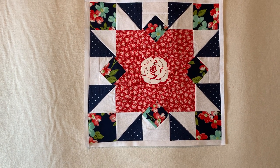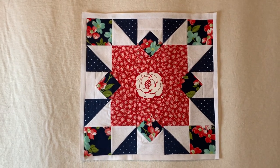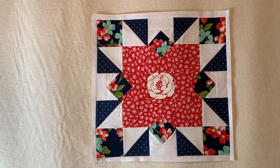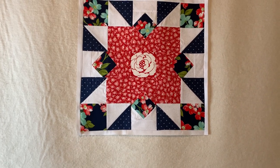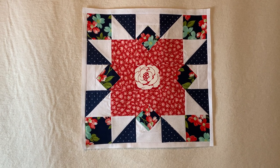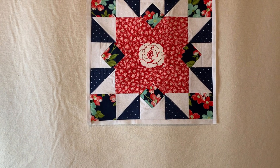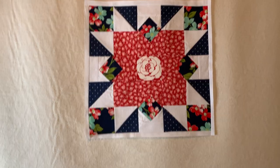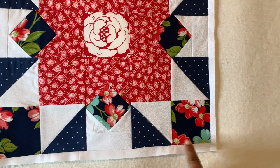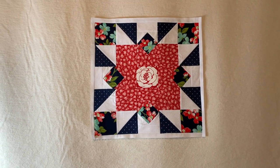My pressing and squaring up skills are getting much better. I actually used a six-inch square ruler for the first time — the corner blocks were six-inch squares so I was able to use that ruler. I love the way the corner blocks came out; my points were definitely on point, they are sharp. This block also had a border around it, so that was a lot of fun too.